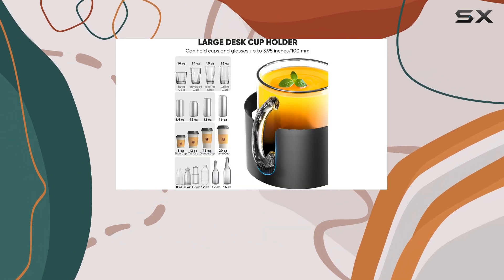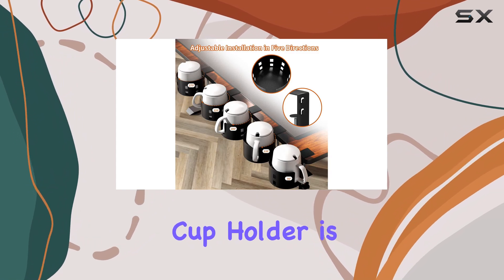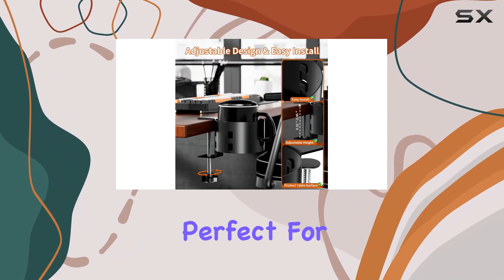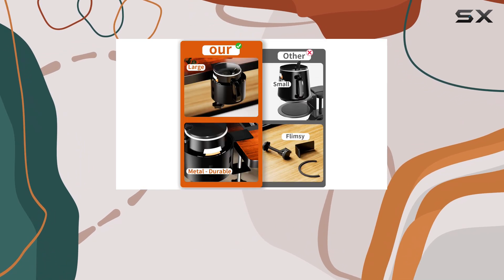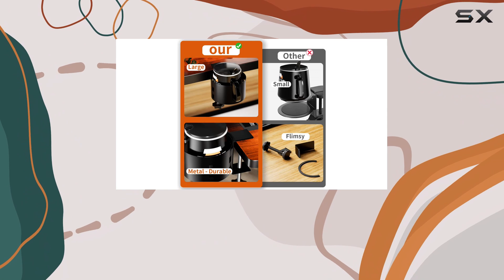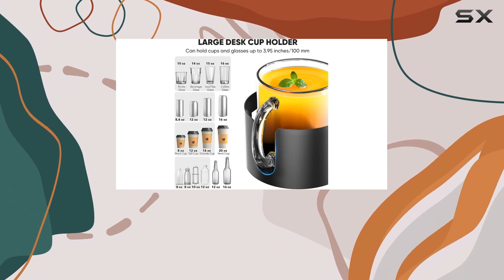Whether you're a student, office worker, or a gaming enthusiast, this cup holder is an excellent choice. It's perfect for organizing and storing desktop accessories like water cups, coffee mugs, and pen holders. Its versatility and durability make it a must-have addition to any desk setup.